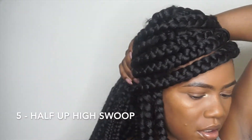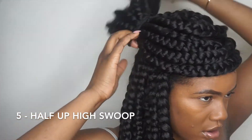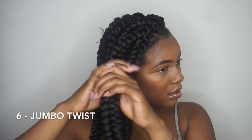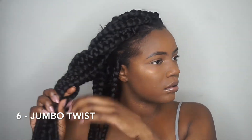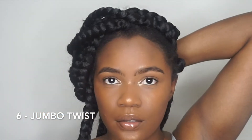This next style is the same idea as the last one but the ponytail is a little bit higher. For this next style, I'm just going to start by twisting the right side of the front of my braids, then tie it into a low ponytail — super easy and quick.